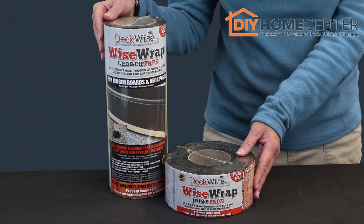You can protect your deck from trapped moisture that causes wood to rot and decay by creating a simple, cost-effective waterproof barrier. It's Kristin from DIYHomeCenter.com, and in this video I'll be showing you how to use the DeckWise WiseWrap Joist Tape and WiseWrap Ledger Tape to maximize the life of your new deck or deck restoration.